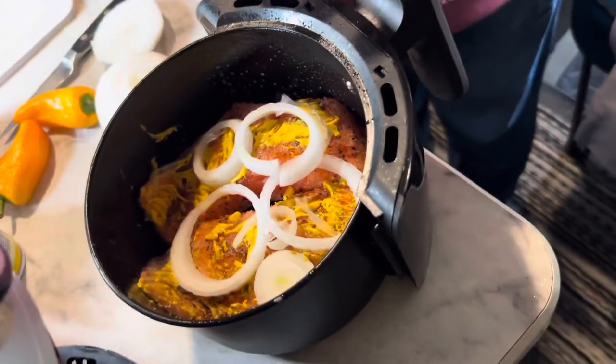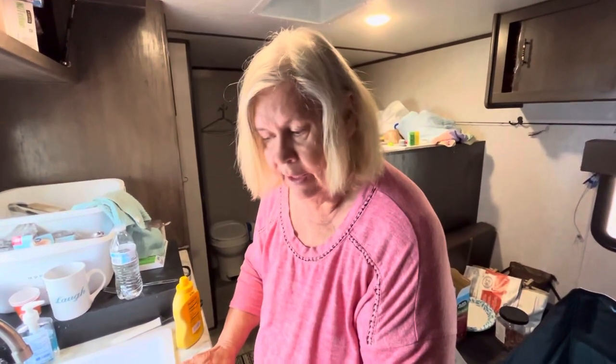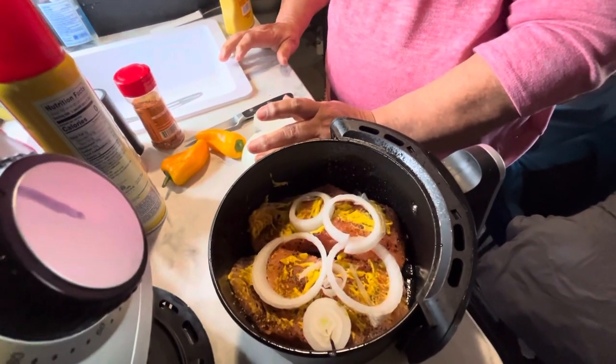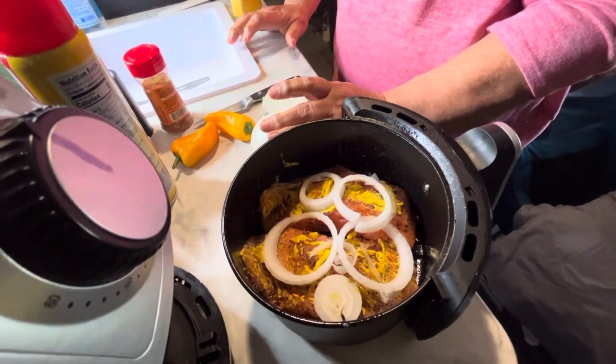Okay, Mary, I want you to tell us what kind of concoction you've got here. Well, I've got salmon — Atlantic fresh salmon — and I put seasoning on it, put a little mustard on it to keep it moist. Then I slice some onion rings on top of it to give it a flavor.